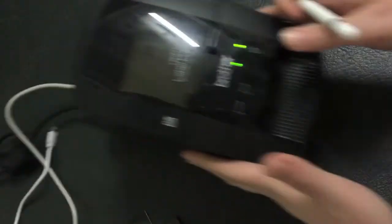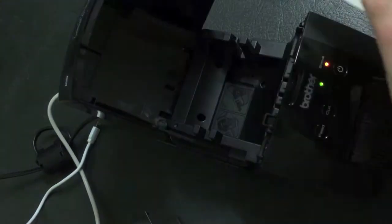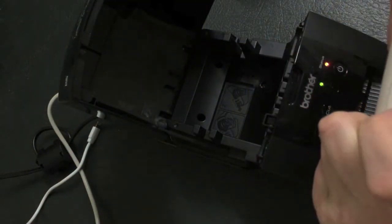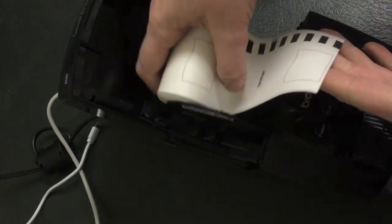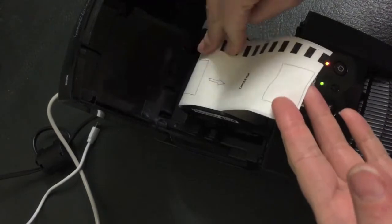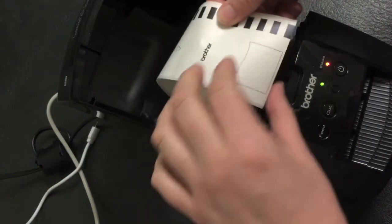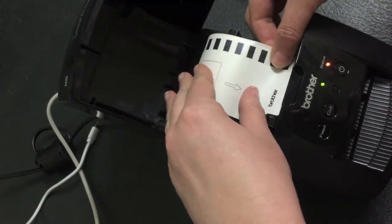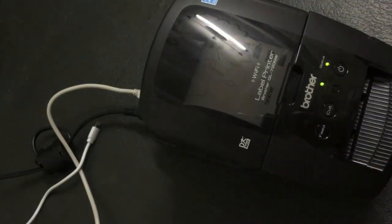Now to set up the printer, it's not too hard. It basically comes like this in the box with its labels. When you buy the aftermarket labels, they sometimes come apart and give you one of those, and there's nothing difficult about assembling that — you just put that in. To find the cheap labels, just go on eBay and search them. I think we pay about $100 for 10 rolls, something like that.